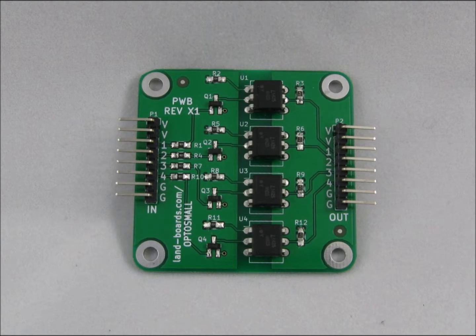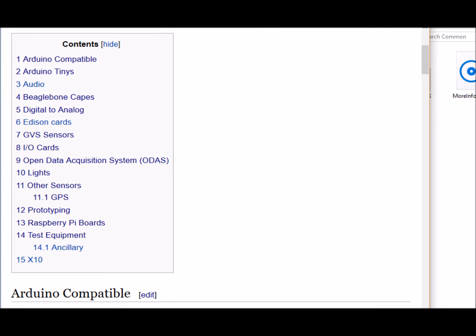The Opto-Small provides 8 channels of opto-coupled output. This card comes in a smaller form factor for easier use.